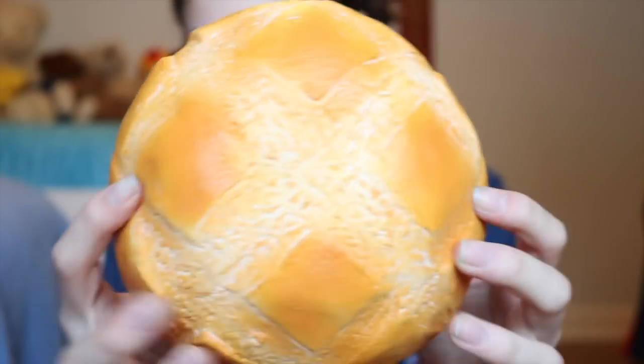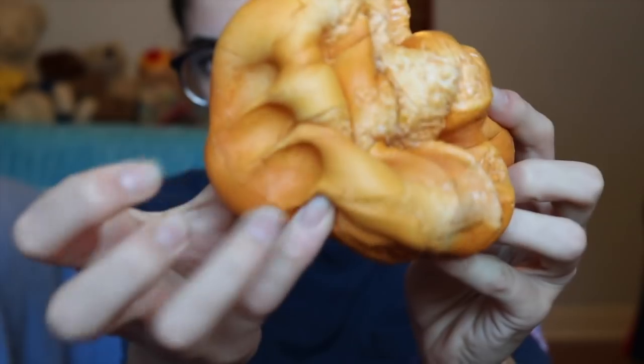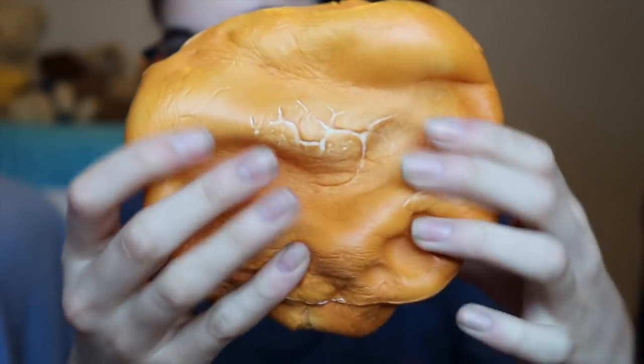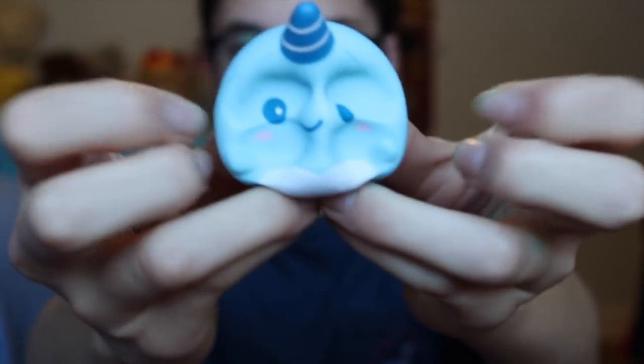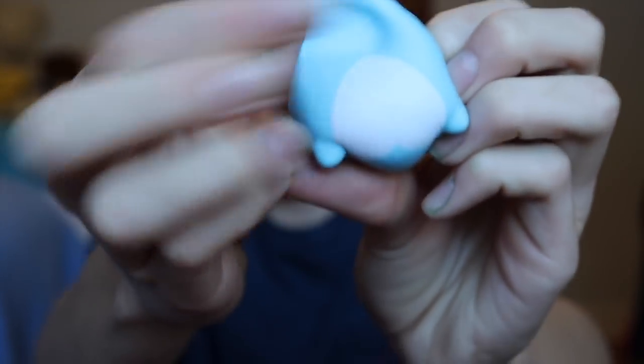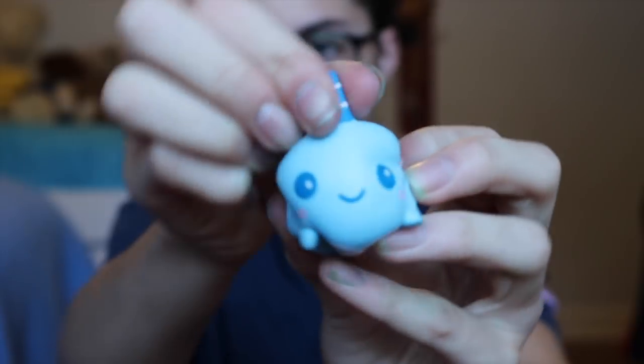Next we have this iBloom Bread. The next squishy that we have is this mini Billy the Whale. Next we have this iBloom pineapple.